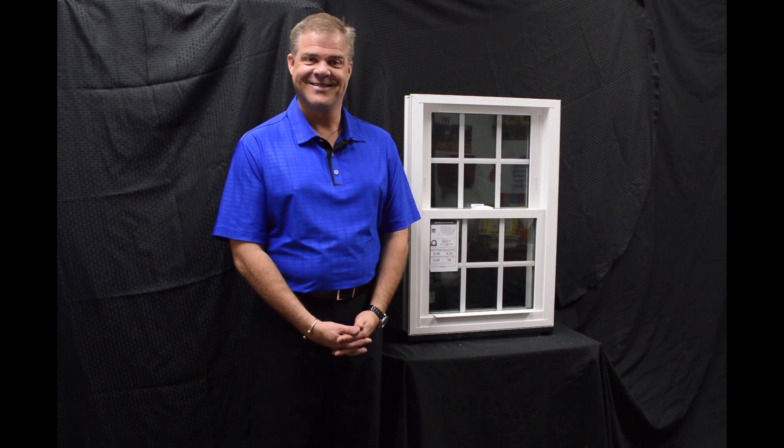Thank you for investing some of your time today learning a little bit more about windows. Thank you.